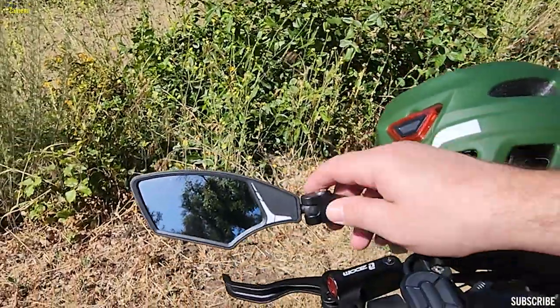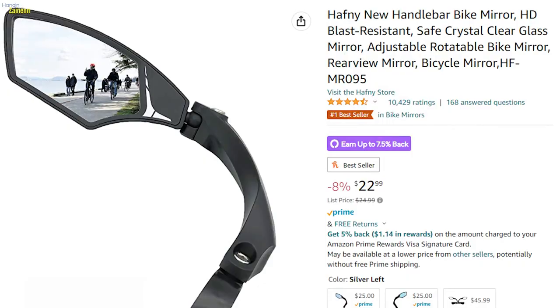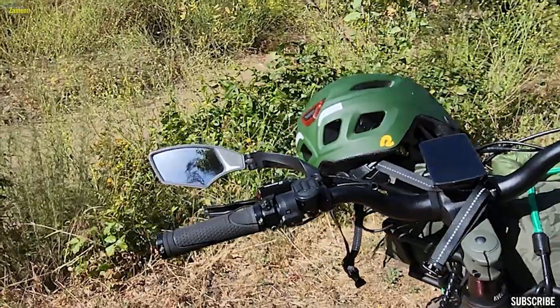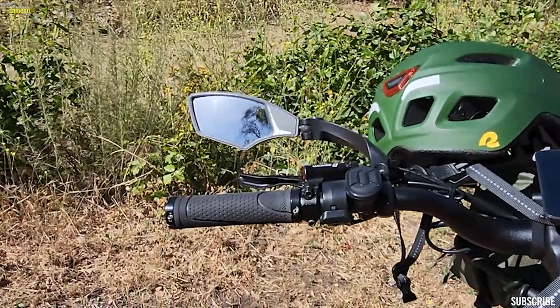I added this rear view mirror here because I ride this to work every day, so I needed something to check out traffic. Obviously you don't need this if you're on the trails all day long, but I wanted to add one.